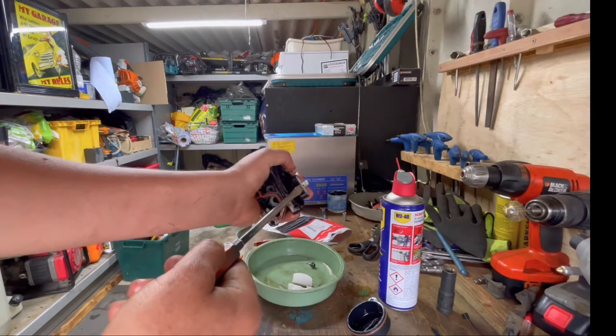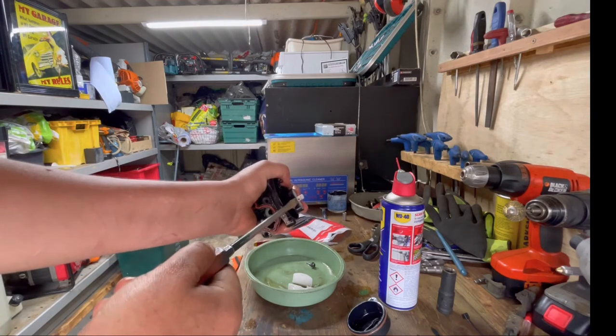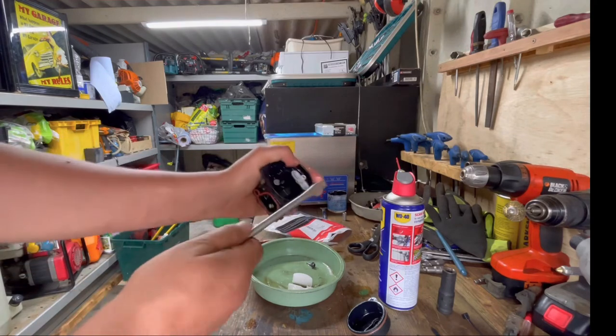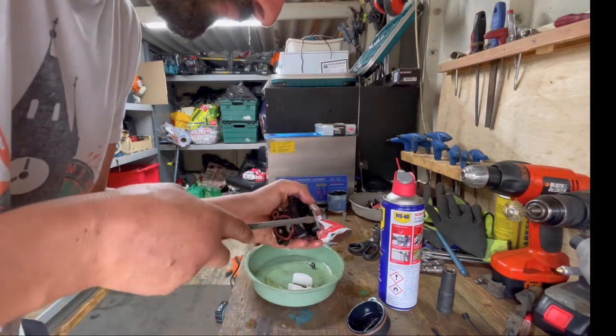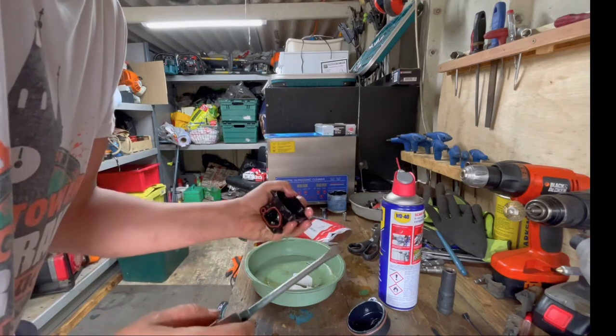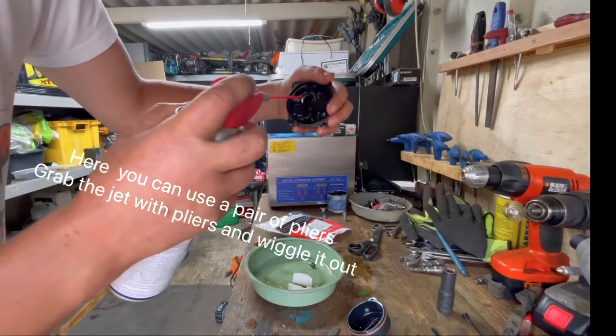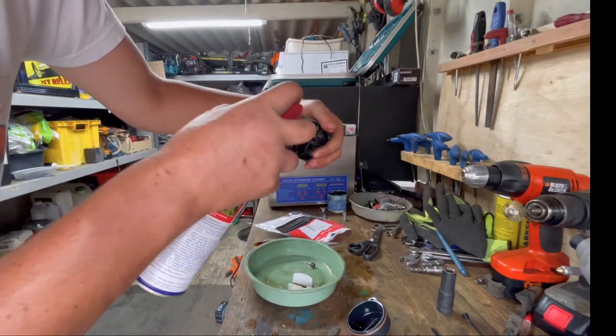With a screwdriver — don't put too much pressure, you won't need too much. So that's it, it's out. Wherever you see a hole, just put some WD-40.